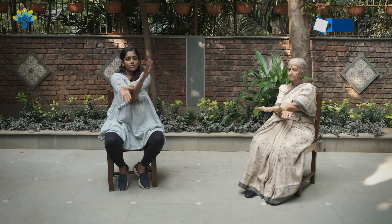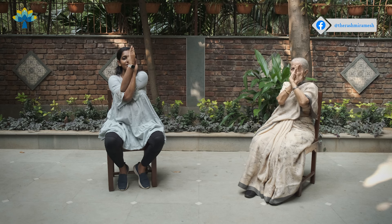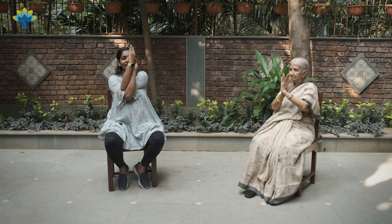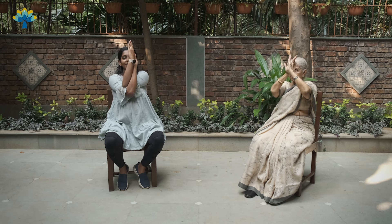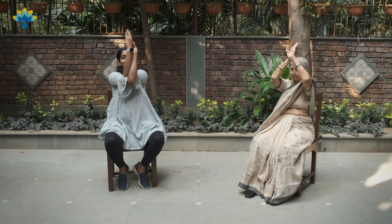Notice which hand is on top and switch hands now — try to criss-cross the other way. We will go arm up and arm down, repeating the movement. Up and down, up and down. Last time — up and down. Relax.